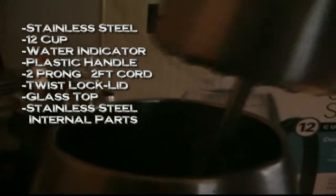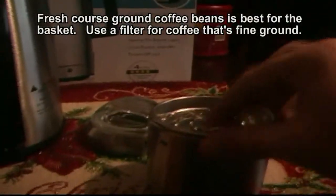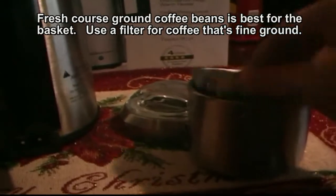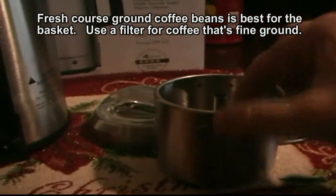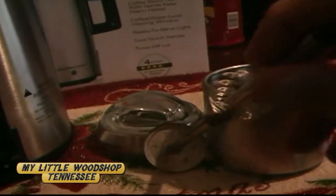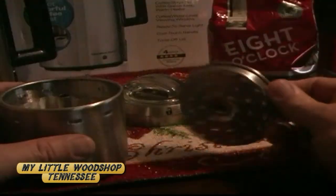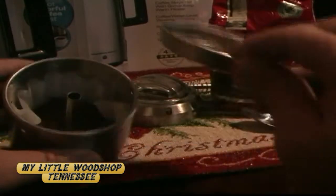The stainless steel basket comes off — this is where you put your coffee in. Nice stainless steel construction. You also have the stainless steel tube and the spring. And looking at the inside of the pot — then you grab the lid that goes over the basket once you've got your coffee in there.